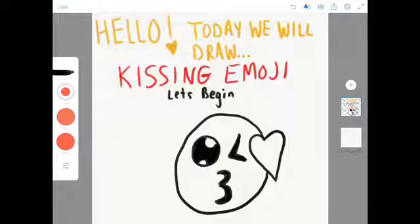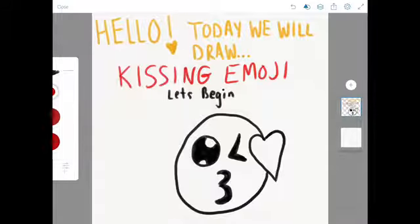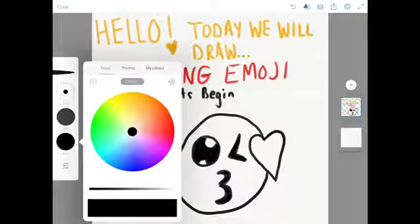Next, you want to start to choose your colors. If you have crayons or markers, you can choose whatever color you like. Because it's lips, I am going to get red and color the heart in.